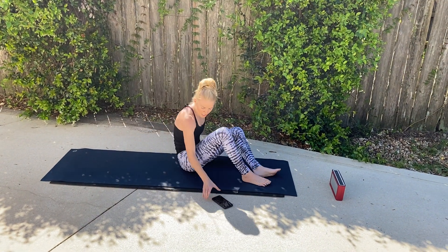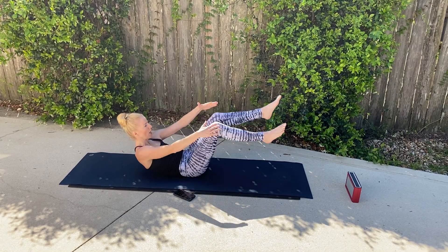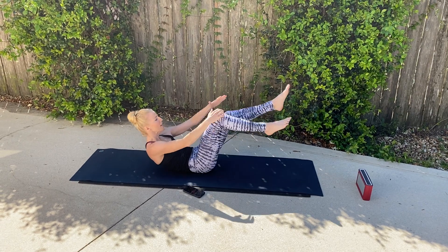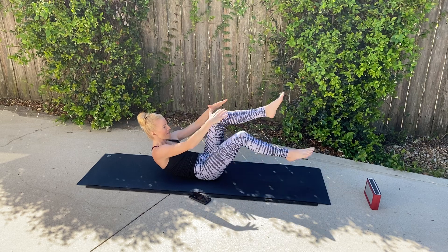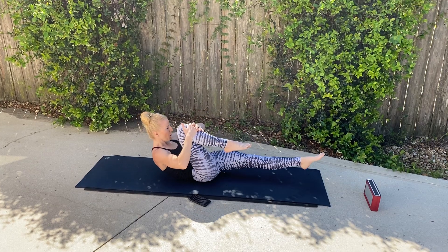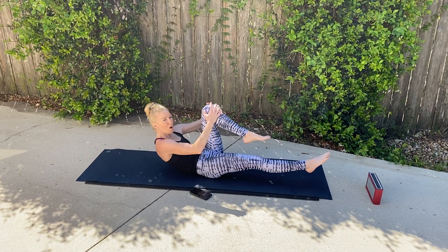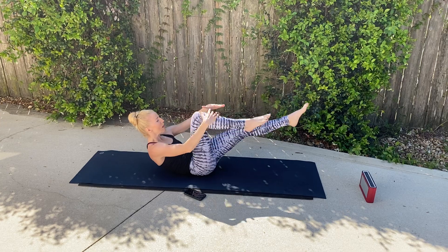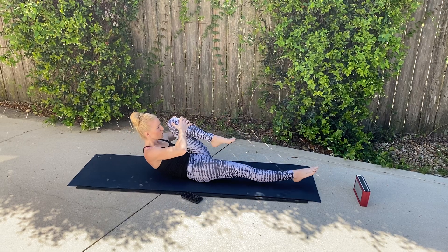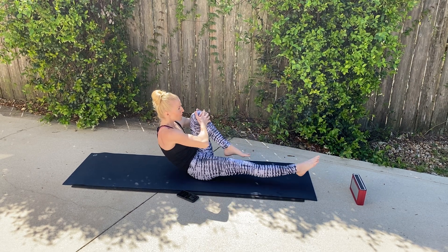Now we're going to go into single leg stretch — hugging the knees into that chest. Here we go. Making that C-shape with that spine, looking straight ahead. I should be able to hold my fist right in between that chin and that chest. Big deep breath — extend that leg, squeezing those quads. If this is too much on the neck, you can drop it a little bit, but you should feel it mostly in those abdominals. Try to relax the shoulders away from those ears. You want to sit up a little bit higher for more work.